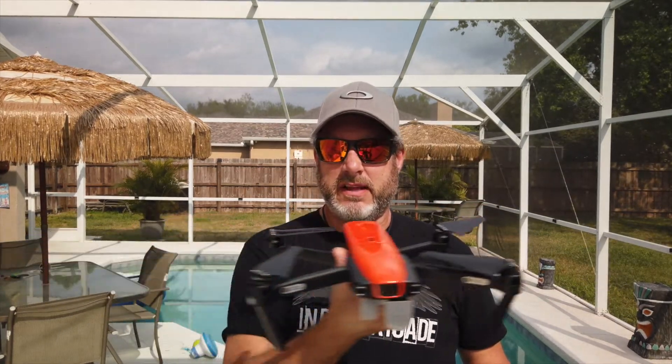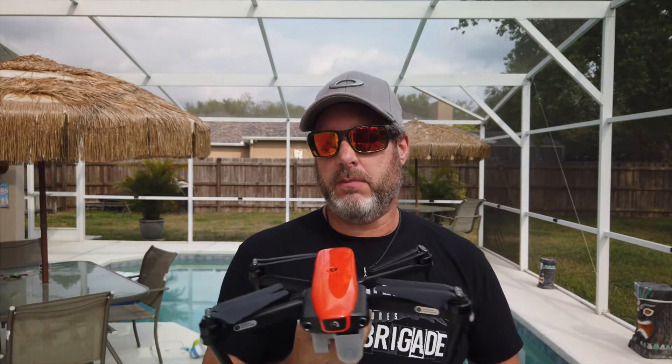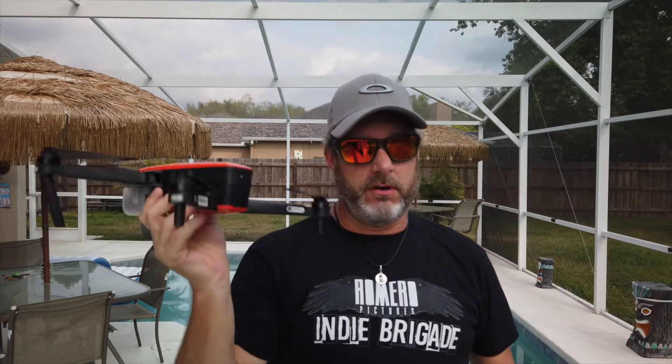Today we're going to talk about something down the same road but a little different — we're going to talk about flying sideways. This is one of those things you do want to get some practice in with. Especially if you're a new drone operator, you're used to flying forward because you can see what the camera sees on your controller. When you're flying in other directions, you have to keep your eyes on both the drone and your controller, since your camera is not looking left, right, or backwards.